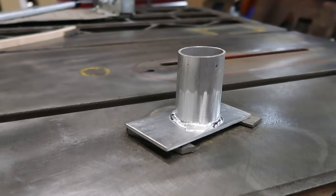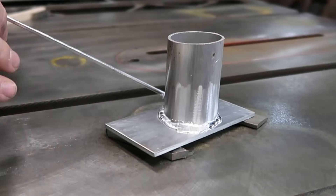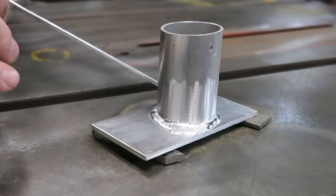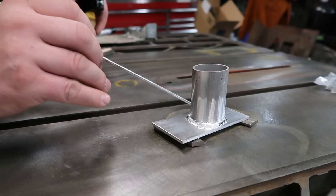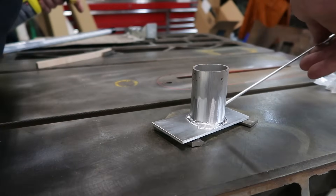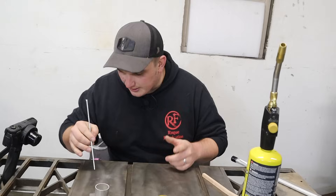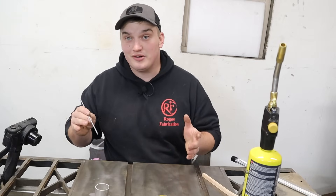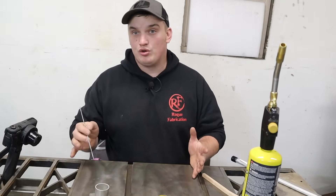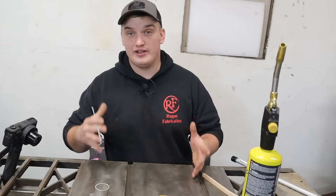If we were using a flux, agitation probably would not be required. But since we don't have a flux — and supposedly you don't need it on this stuff — we're just going to get in there and break that oxide layer up so that it can bind to the base material a little better. And it doesn't look too bad — we've got a nice little bead around there. We're going to let this cool off and then we'll bend on it and maybe throw some water in it and see how it sealed and performed.